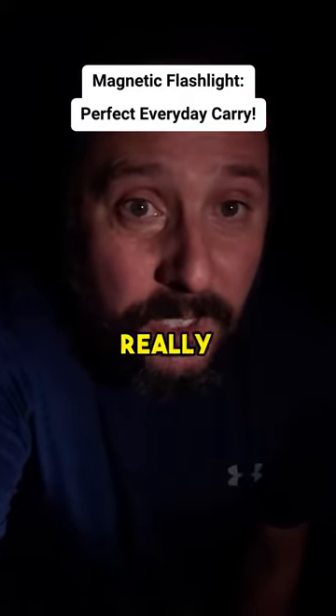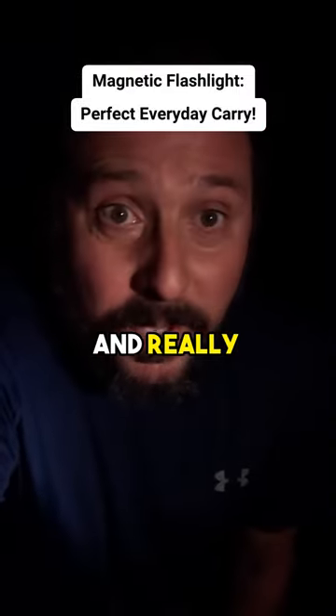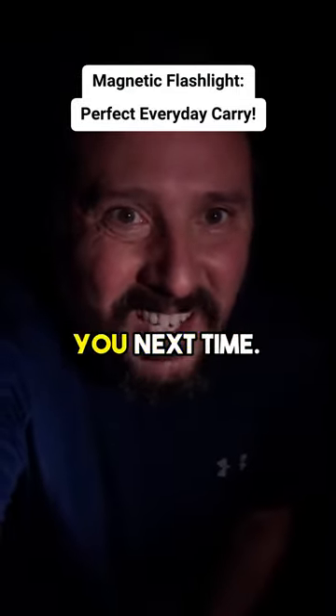If you're looking for a really effective everyday carry flashlight that's small, really bright, and really smartly designed, this is definitely the way to go. Hope this was helpful. See you next time.